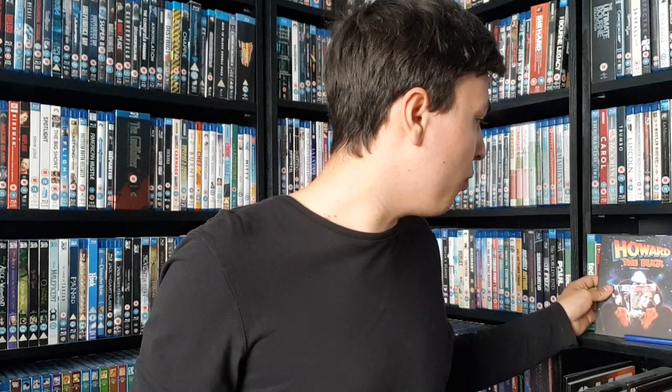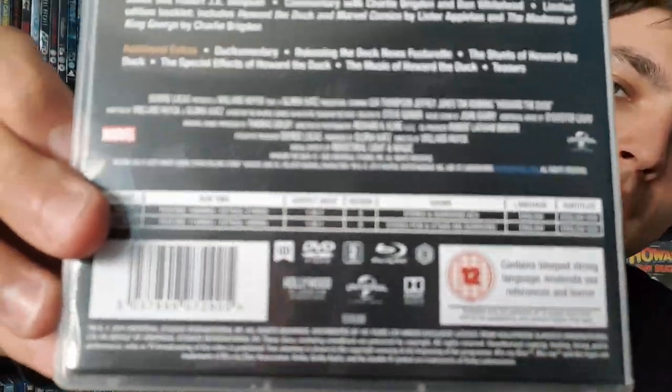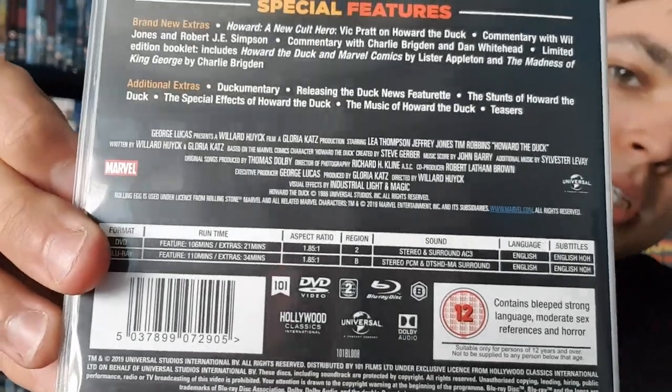Not very thick card, which is a bit of a shame — I kind of hoped for a little bit more. I know Howard the Duck is not a very important film, but the pictures on Amazon made it look a lot nicer than what this actually is. But then again it was also very cheap. There it is up close, with all the detail on the back.